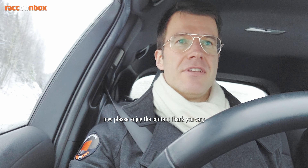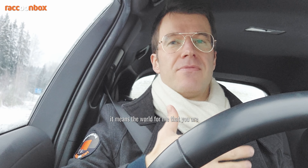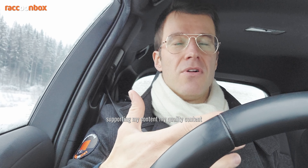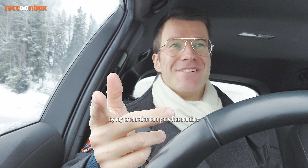Please enjoy the content. Thank you very much for subscribing to this channel. You are watching this on Patreon — it means the world to me that you are supporting my content, my quality content, and I hope that you learn something from this, get inspired, or just enjoy what you see. My name is Konstantin Nikkari, and I'm sponsored by my production company Raccoon Box. Bye bye.